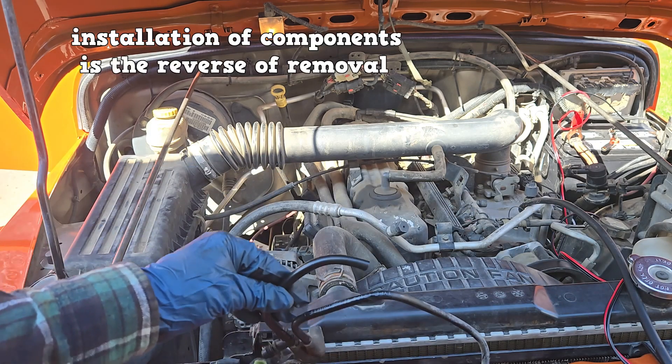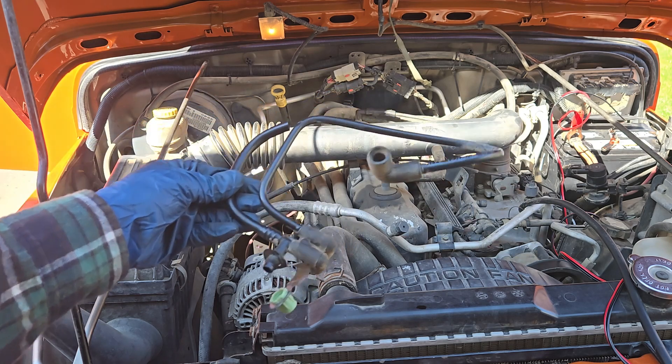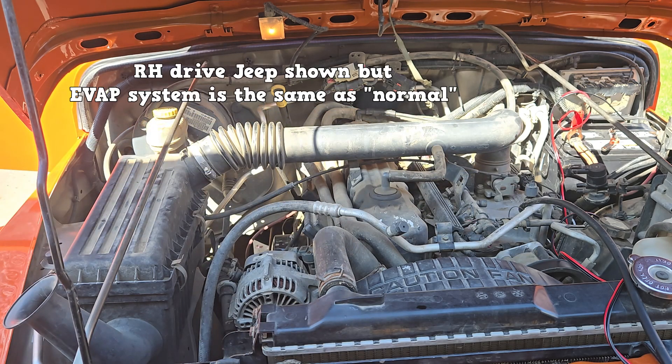This was a general overview of the EVAP system for the Jeep Wrangler. I'd be happy to clear up any confusion in the comments section. I hope you learned something. Have a good day.